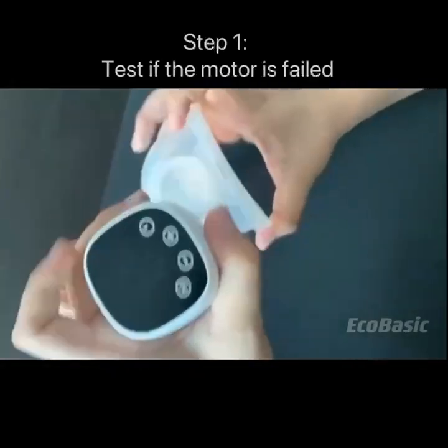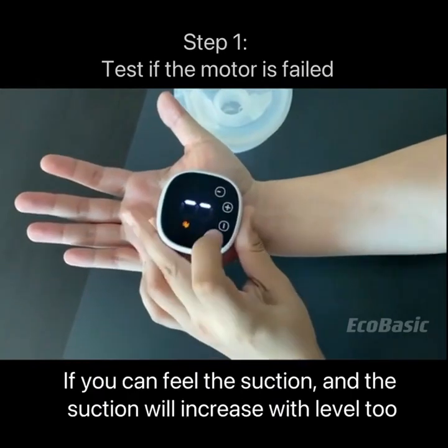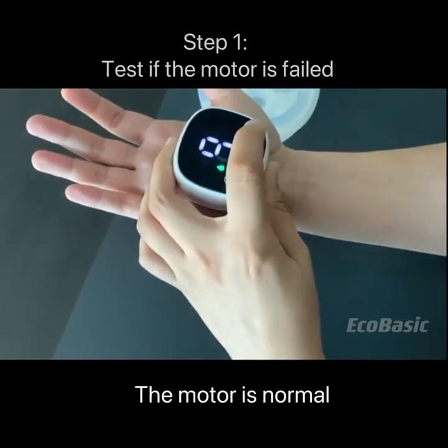Step 1: Test if the motor has failed. Put it on your hand and feel the suction. If you can feel the suction, and the suction will increase with level 2, the motor is normal.